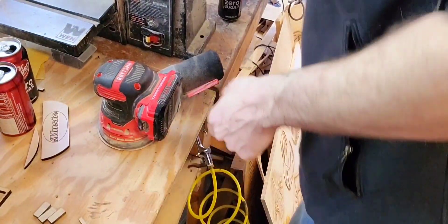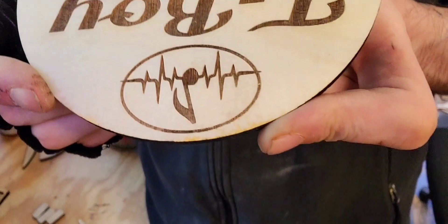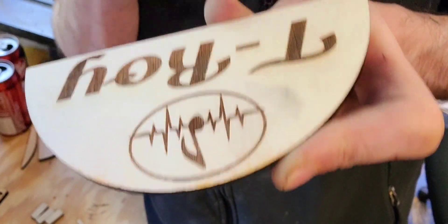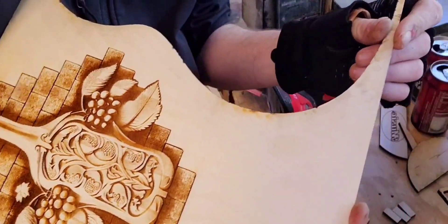As another example, I was just trying to do a shelf for a customer, and right there on the edge it's just ugly. It's just junk.